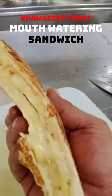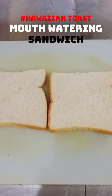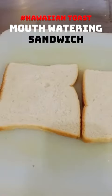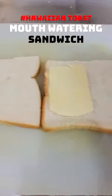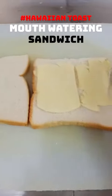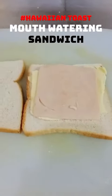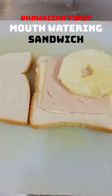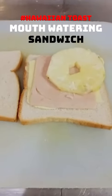Today we make our Hawaiian toast. I have two slices of red bread, the jumbo one. I put cheese on one side only, and then the second layer is the ham — this is chicken ham, certified halal. And then a slice of fresh pineapple; this is a sweet pineapple.